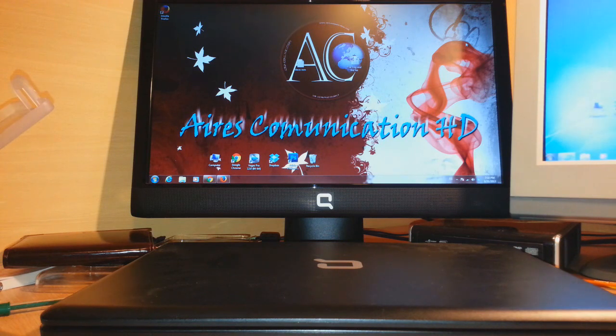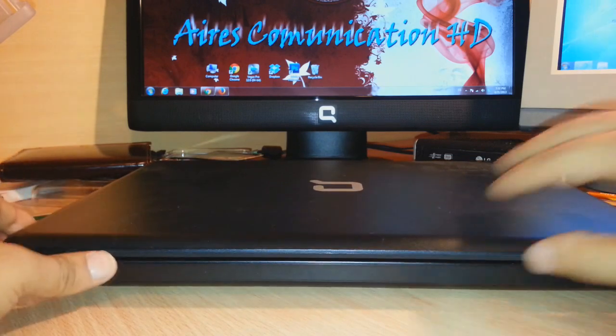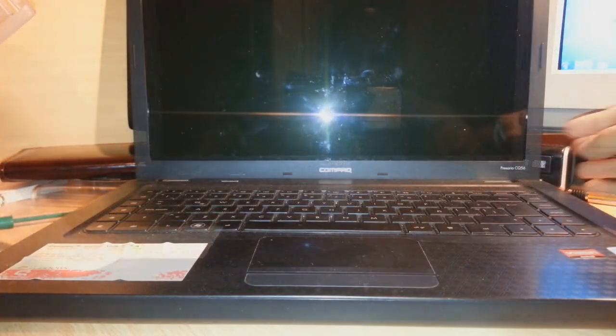Hello everyone, this is Adi from Hyros Communication. In this video I'm going to show you how you can repair your dead HP PC. This is one process that could work for you. As you can see, I have an HP Compaq notebook in front of me — the model number is Compaq Presario CQ56. The problem with this notebook is that the power does not turn on. One day some water fell into it, got onto the motherboard and all the parts, and after that nothing is working.